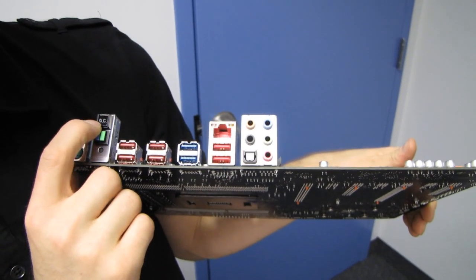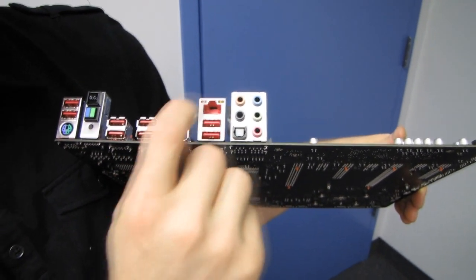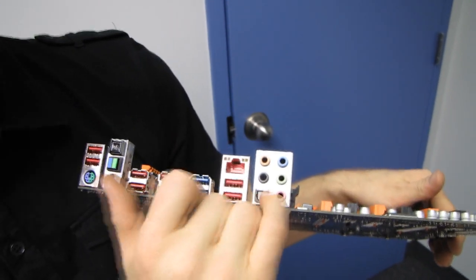We tried the one-touch overclocking with the 3930 and hit four gigahertz just by pressing the button — and it was stable. The back panel also has USB 3.0 times two, gigabit Ethernet, and 7.1 audio out including an optical audio out.